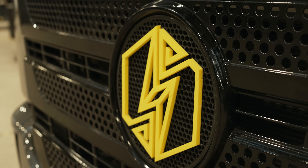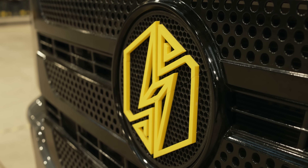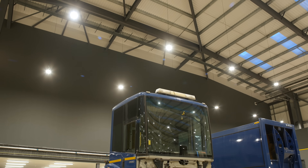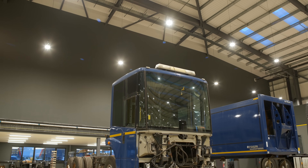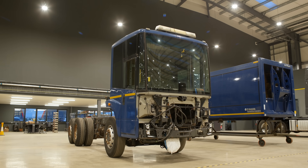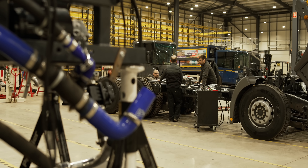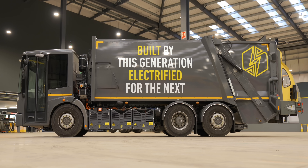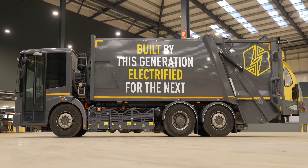Since this film was recorded, the Lunaz Group has announced it will restructure in order to re-scope timelines for commercial vehicle production. This aligns with challenging market dynamics due to anticipated and confirmed shifts in the ban on ICE commercial vehicles in the UK. However, Lunaz still plans to produce these vehicles at a later date when market and policy conditions can better drive demand.